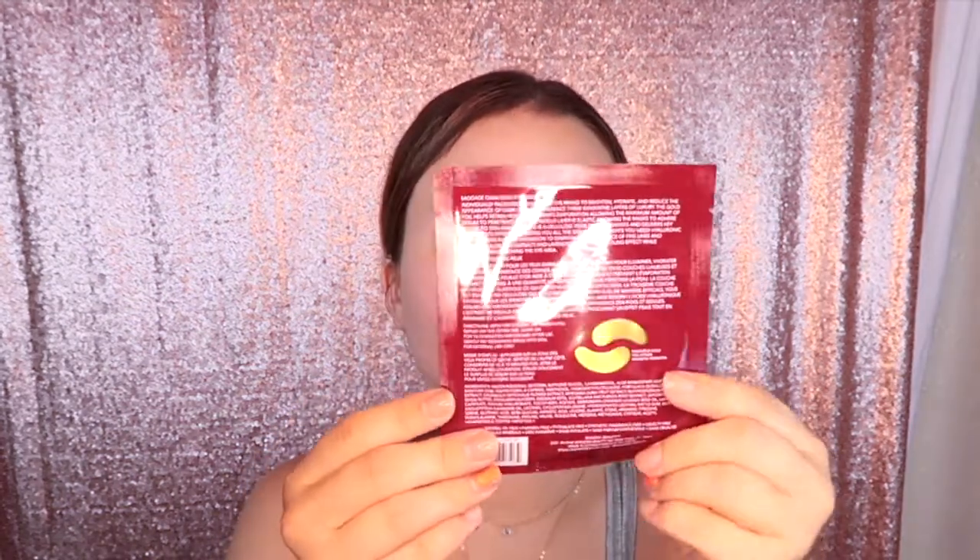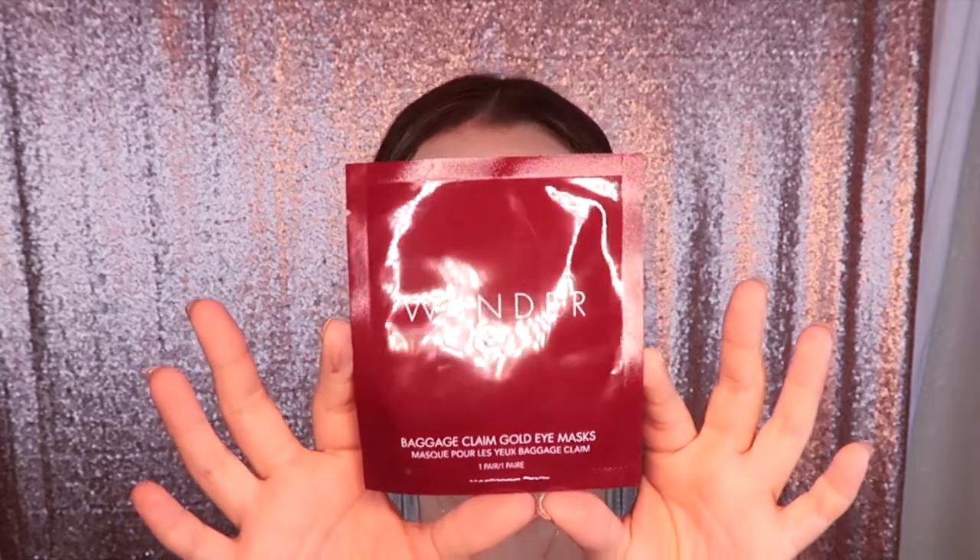So the first thing I'm going to do is put these Baggage Claim gold eye masks from Wander Beauty — from my BoxyCharm — under my eyes, because I've got some baggage going on today. Next, I'm going to do my eyebrows and I'm just going to go ahead and do those off camera.